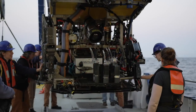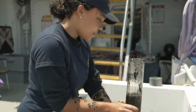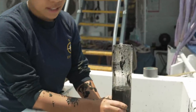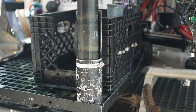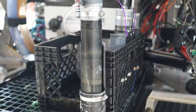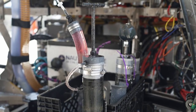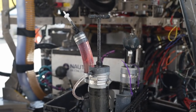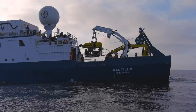We have a variety of different kinds of push cores. Most of them are standard with different handles and heights. The three on the front with the large pinkish tubing are injector cores — we place those into the sea floor, get them back in the quiver, and then squeeze the injector.